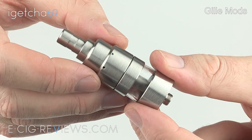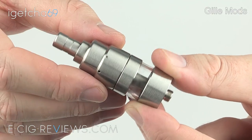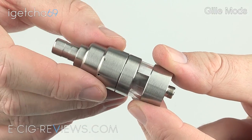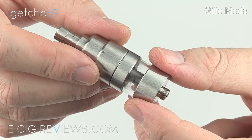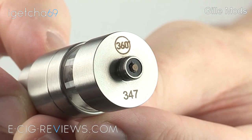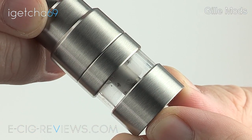The 360 is a Genesis style rebuildable atomizer, manufactured in Italy by an Italian modder. It's mainly made out of 304 grade stainless steel and seems to be a very nicely built and sturdy atomizer - no complaints with the build quality at all. It's 22mm in diameter and on the base you'll find a 510 connector, some engraving, and your serial number. The tank is made out of Pyrex and holds around 3ml of e-liquid.